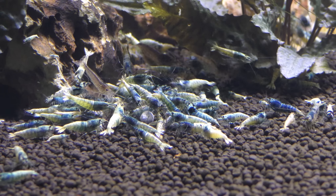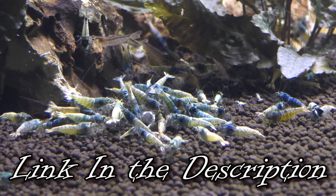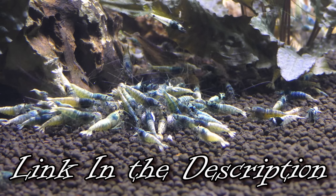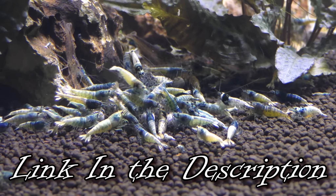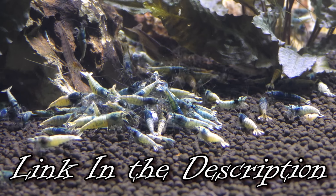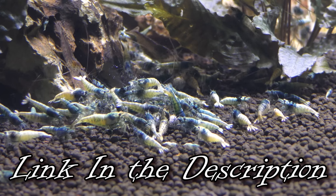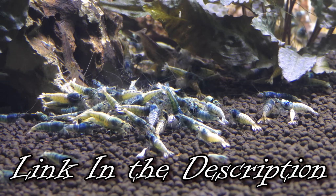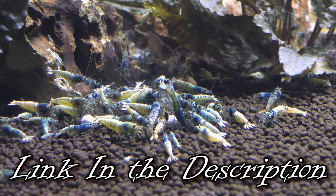It has been about 10 minutes since we fed and you can see the Mineral Junkie is a huge hit — the shrimp are still swarming to it and going crazy over it. It is a great food, I highly recommend it. All of the GlasGarten products are phenomenal — they do a really great job in Germany manufacturing quality products from BacterAE to Beta Glucan (now called Shrimp Fit), Shrimp Dinner, Shrimp Baby, and Mineral Junkie. All of these products are really phenomenal quality and if you are interested, FlipAquatics does carry them all.